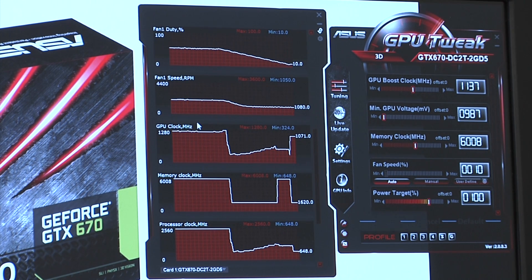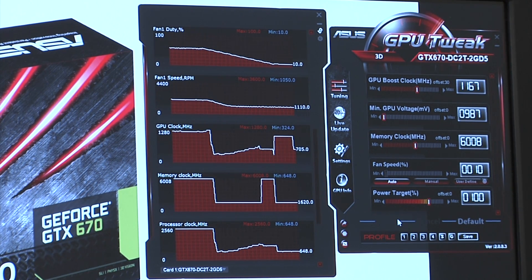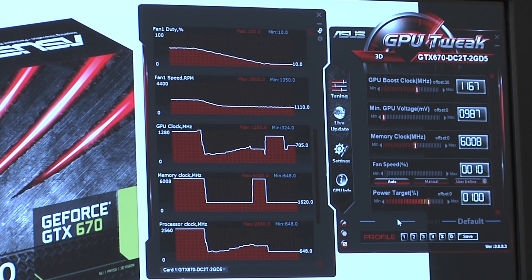Keeping in mind that we've got these great power components and low operating temperatures, we can continue to overclock very easily using our GPU Tweak utility. All you have to do is click a few buttons and hit apply. Depending on your preferences, you can manually adjust the fan speed, memory clock, voltage, or the maximum power target to give yourself a little more headroom so the card doesn't artificially throttle down.